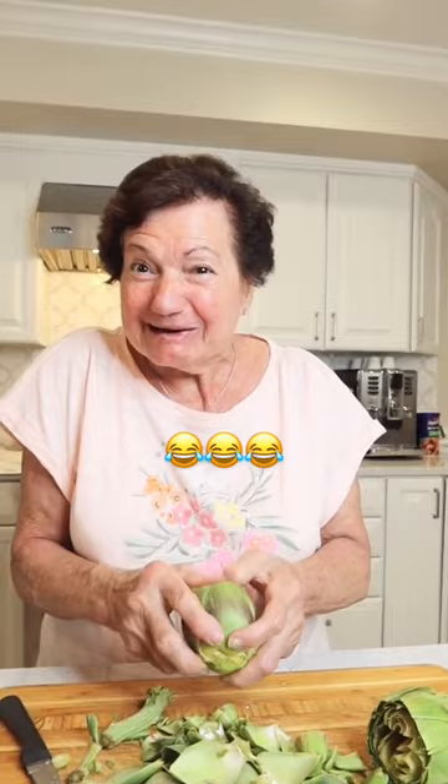Then I soak them for 10 minutes in the lemon water. Now, let them dry, and then I start working the stuffing.